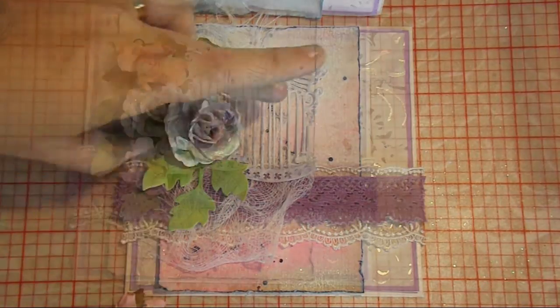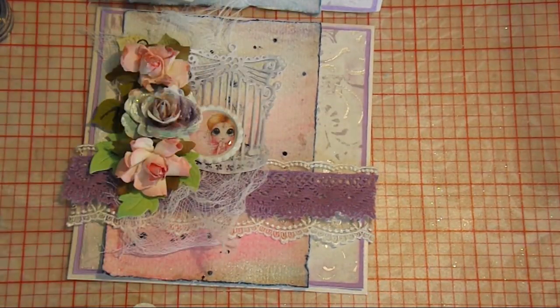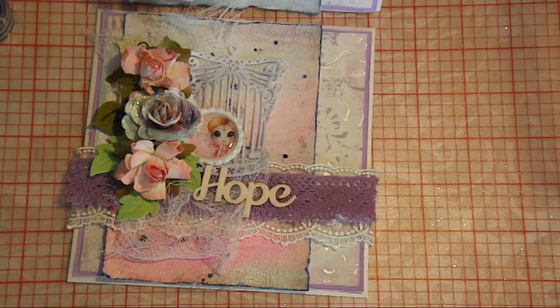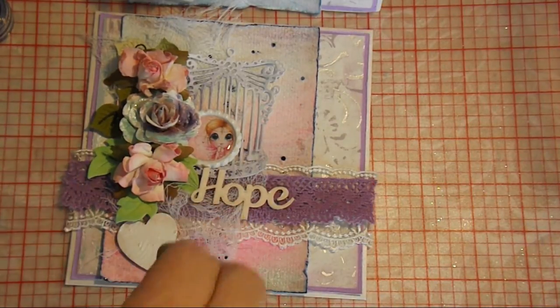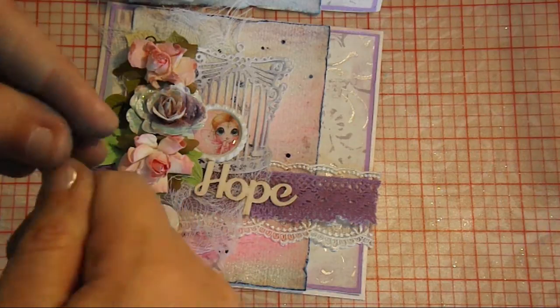Just placing them to see where I want to put them, and then I'll glue them on. You can see I have a little Sherry Baldy Bestie bottle cap image there, and I also have a chipboard word that I have coloured with a little bit of white paint. I'm just going to finish it off with a little chipboard heart. I also have a couple of little purple roses from Wild Aqua Crafts that I'm going to pop on as well.